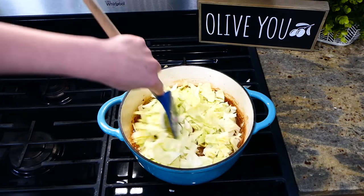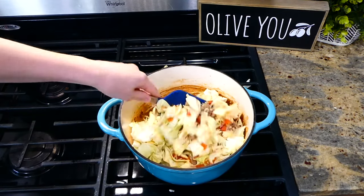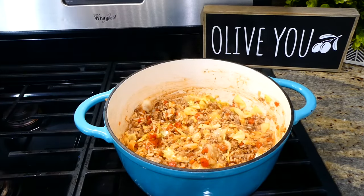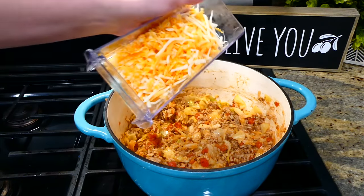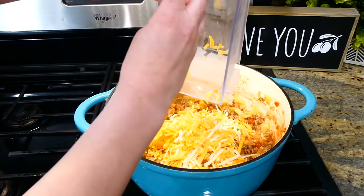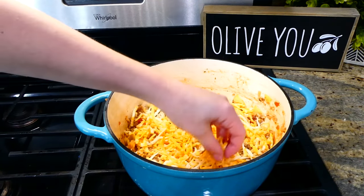Once simmering, add in the cabbage, give it a good stir, and let this simmer covered on the stove for about 10 minutes, stirring frequently so nothing sticks to the bottom. Once the rice is tender, sprinkle in one cup of Colby Jack cheese and let it melt down — then it's ready to serve!